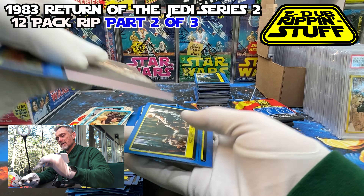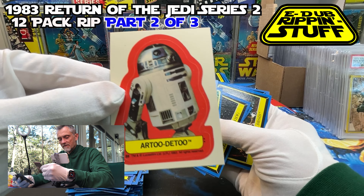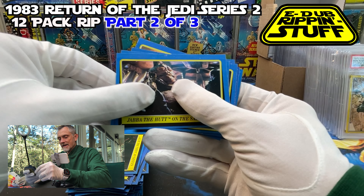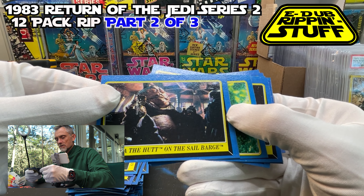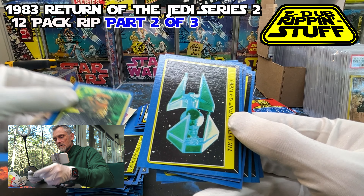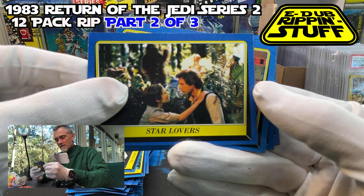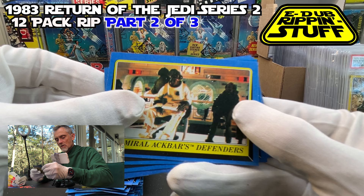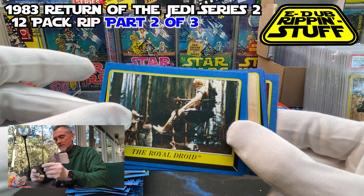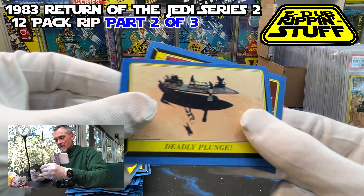Gloves are doing okay — not perfect. It's a little tough to maneuver, but it's definitely keeping the grease off these things. R2-D2, spelled phonetically. Jabba the Hutt on the Sail Barge — a little to the left. The Approach of Wicket — another one, the three-quarter view. The Interceptor. Star Lovers. Admiral Ackbar's Defenders. Looking for another The Victors — I'd like to get another one of those. The Royal Druid. Village of the Ewoks. Deadly Plunge.